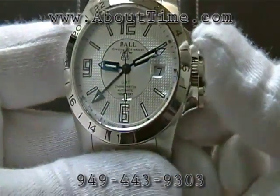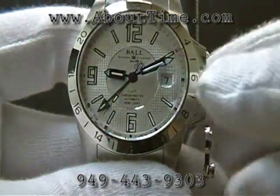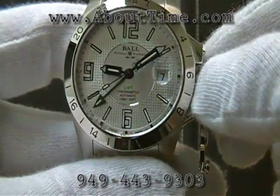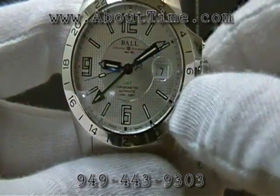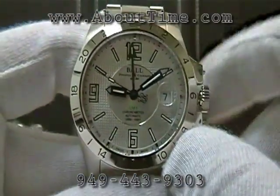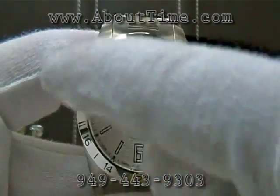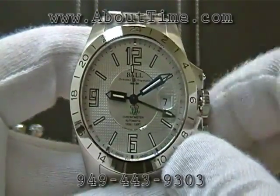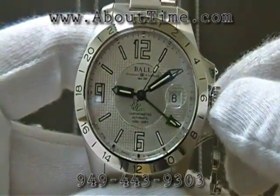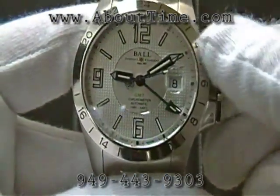The functions on this watch are pretty simple. You would take off the crown protector, unscrew the crown, and pull it out to the first position. Turning the crown in the clockwise direction moves the second time zone, which is pointing to the 24-hour bezel out here in military time. When you turn the crown the other way, you change the date. I'll just go ahead and screw that crown back in and lock that.